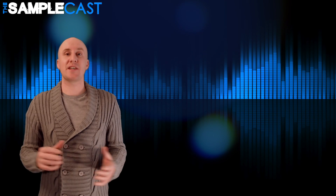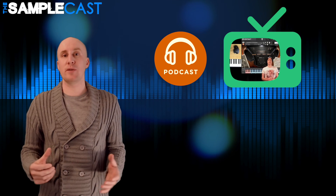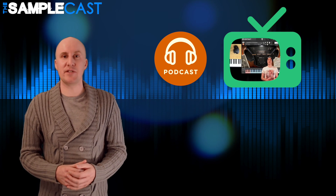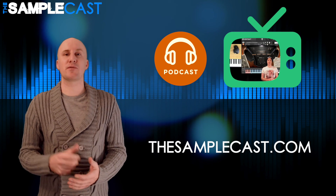Thank you so much for watching — that's just a small taste of The SampleCast, a weekly podcast and YouTube show for sample library geeks and plug-in enthusiasts. You can find out more information at thesamplecast.com. Don't forget to subscribe. Bye.